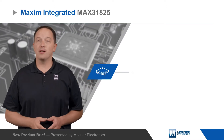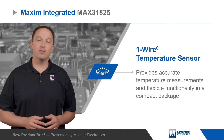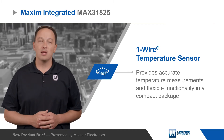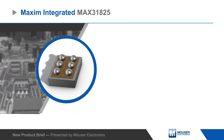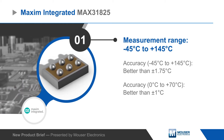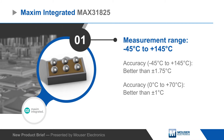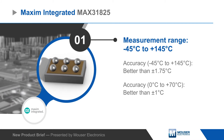Maxim Integrated's MAX31825 One-Wire Temperature Sensor provides accurate temperature measurements and flexible functionality in a compact package. The sensor provides 8-bit to 12-bit temperature measurements from negative 45 to positive 145 degrees Celsius, with better than plus or minus 1.75 degrees Celsius accuracy and better than plus or minus 1 degree from 0 to positive 70 degrees Celsius.